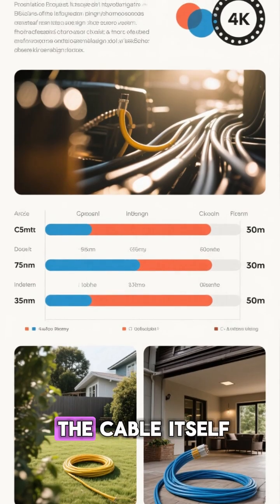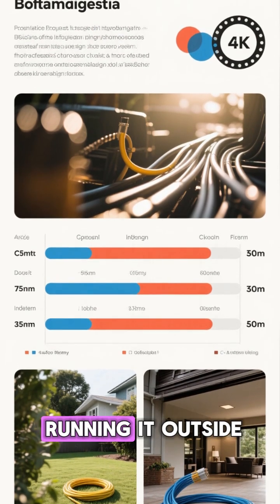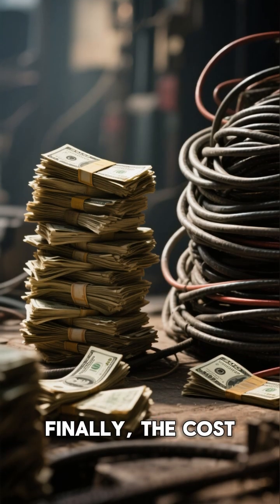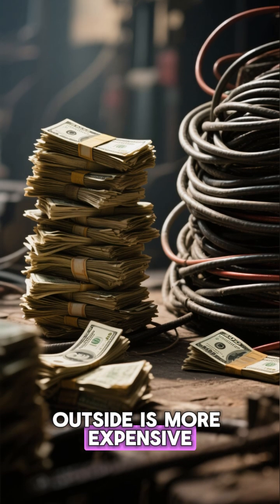Finally, the cost. Running an Ethernet cable outside is more expensive than running it inside. Not only do you have to pay for the cable itself, but you also have to pay for the extra labor involved in running it outside.